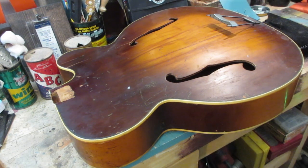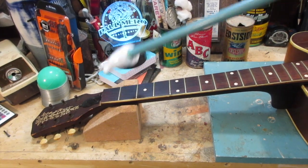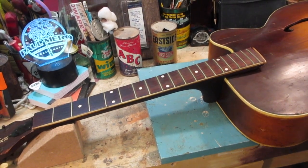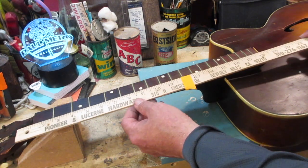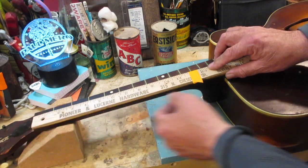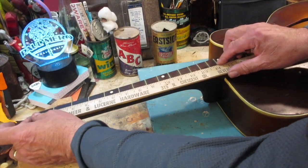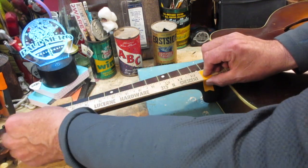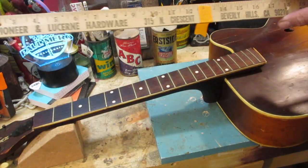The neck has a truss rod which is great - it's missing the nut but that's not a big deal. We're going to figure out the scale length. I take this yardstick and put it where the nut would start - not the middle or end of the nut, but right where the nut abuts the top of the fingerboard - then come down to the 12th fret. I've got a piece of tape here and I'll mark it at the middle of the 12th fret - that's what we want to know. I hold that there, grab my pencil, and that mark is right there.